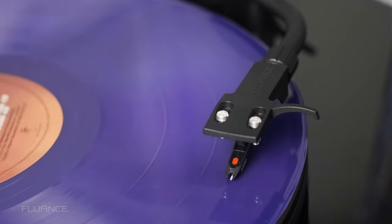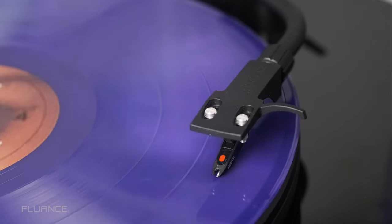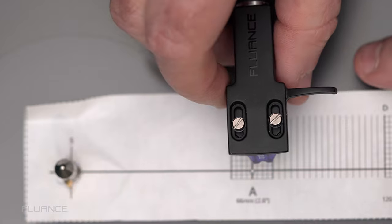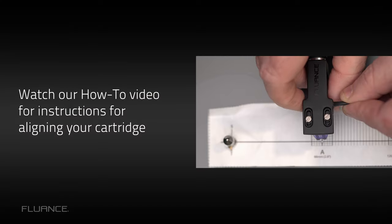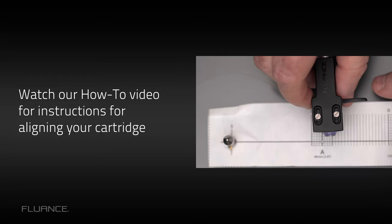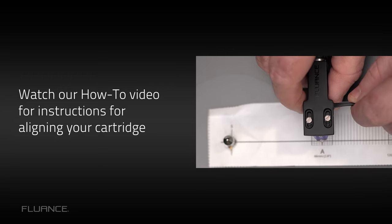When a tonearm does not have a removable headshell, changing the stylus is a little trickier and requires aligning the stylus. This is certainly doable, but it can be a bit of a pain. A once-in-a-while realignment won't take a lot of time from your listening sessions, but if you enjoy switching styluses record to record, that time can add up.